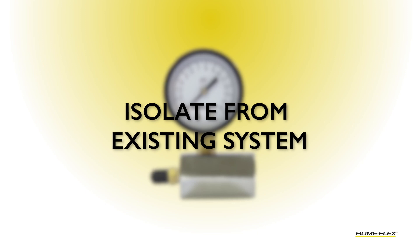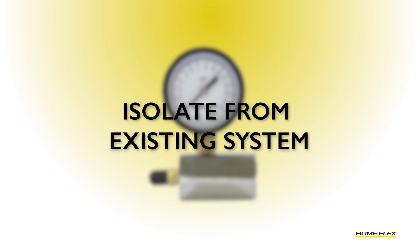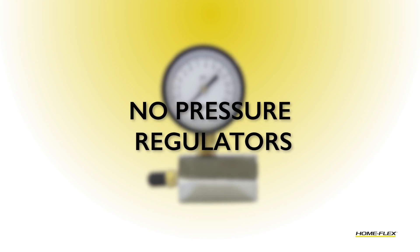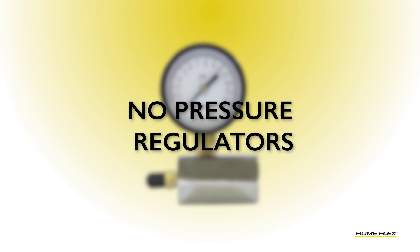You want to test your new system and make sure that the system is isolated from an old existing system. There are no valves in the system — it's been isolated from that — and you don't have any pressure regulators in the system. You only want to test the pipe and the joints that you've just made.